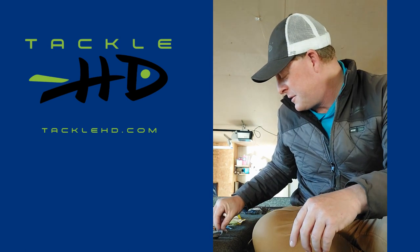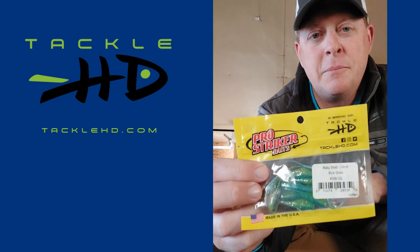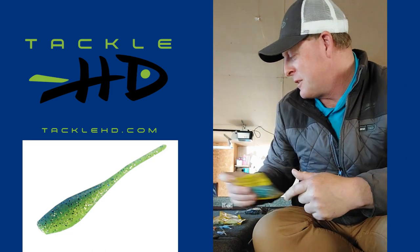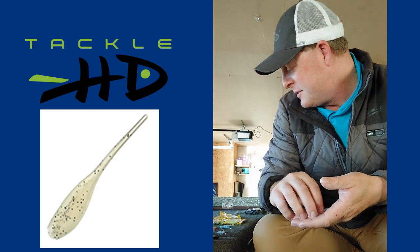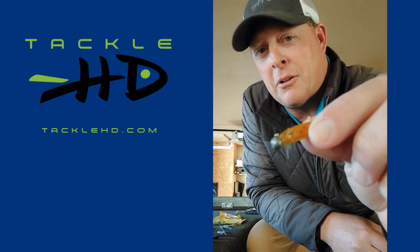I've been using a variety of colors. Tackle HD has a variety of these baby shads — you can see I've used most of these from this pack. This is a bluegrass color; that's one of my favorite colors. This here is monkey milk. They've got a lot of good colors. This Cajun has been good — see, this one's kind of worn out a little bit already.